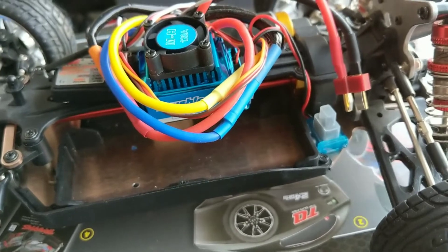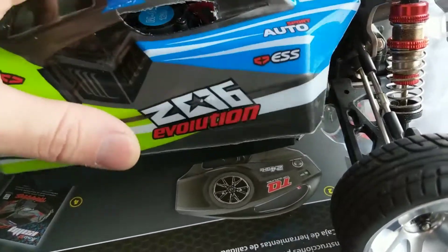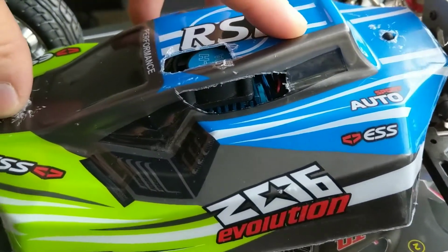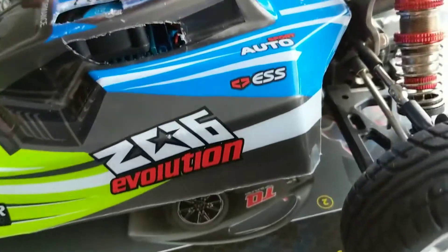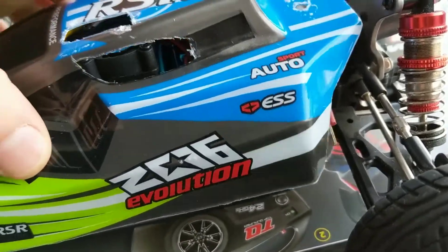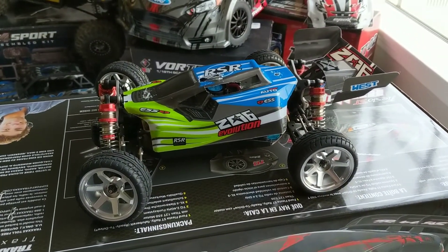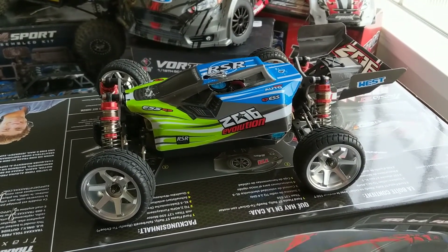It gets a 2200 milliamp hour LiPo battery. The last mod I had to do — because it was such a tight fit — was I actually cut the body a little bit to accommodate the ESC and its fan, and also to give it some venting, some ram air action. I'll be right back with some running video — this thing is pretty beast right now, so hang on for a second.